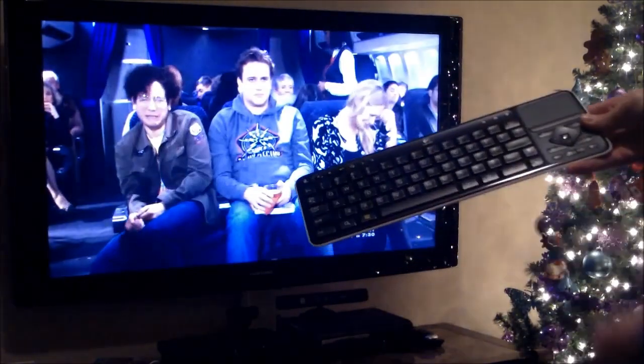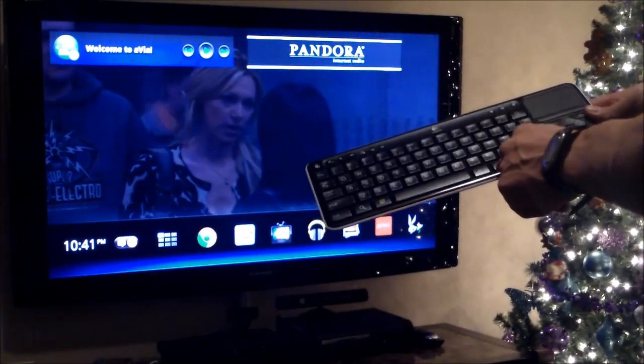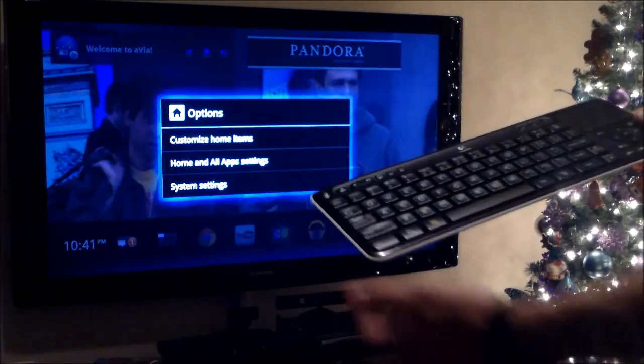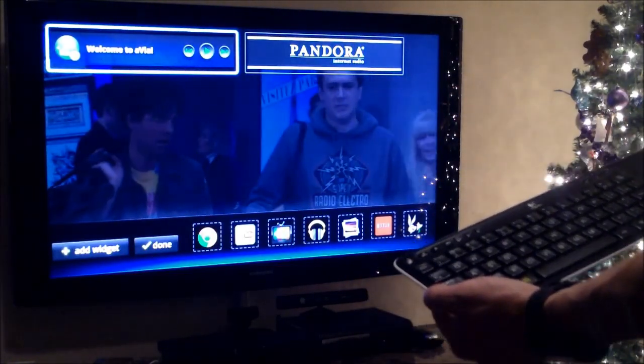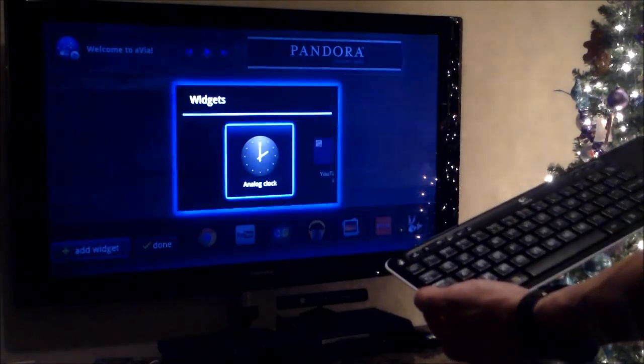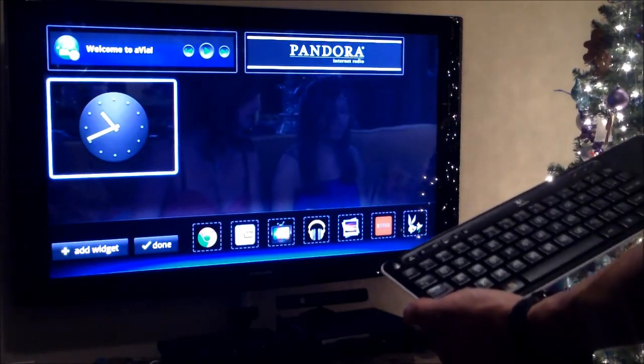Hit the home button. When you hit the home button, it pulls up the quick dashboard. Go ahead and hit the menu button and go down. Then you can add another widget, like a clock or whatever you have. You download more widgets at the Google Play Store.